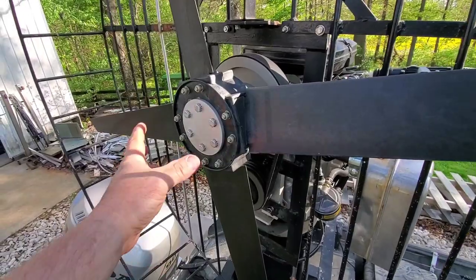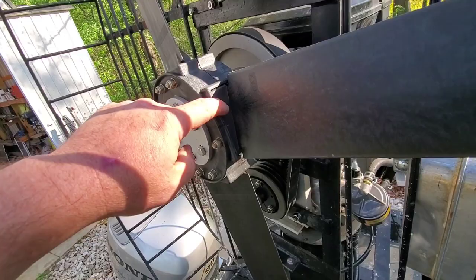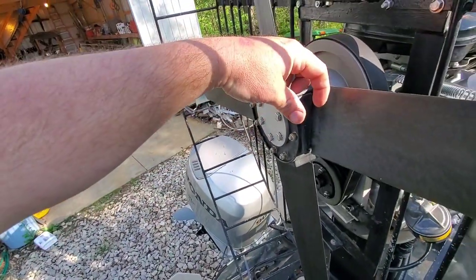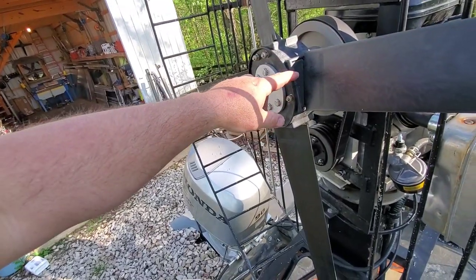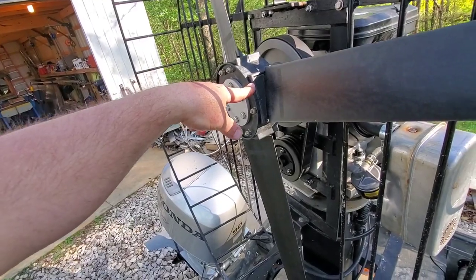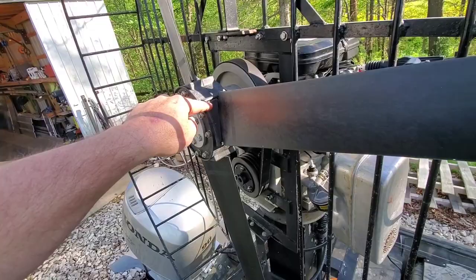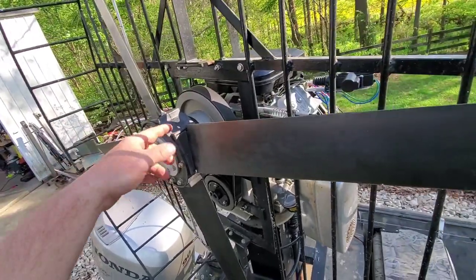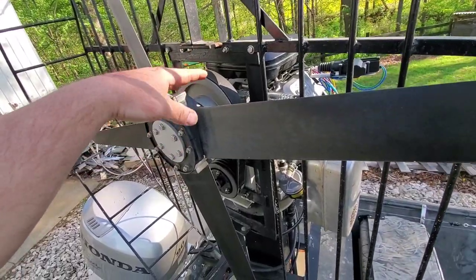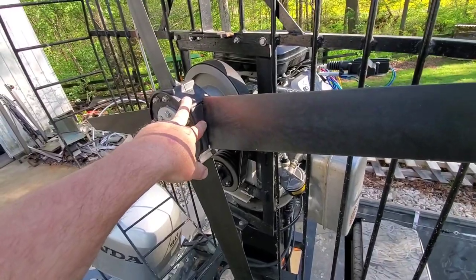Now on this particular style of prop, it takes what's known as a pitch block — this little triangle piece right here. There's actually one here and on the back side there's another one. They sandwich the prop together. Those will range anywhere from 12 to 18 degrees, and depending on your engine's requirements, that will determine which degree pitch block you need.